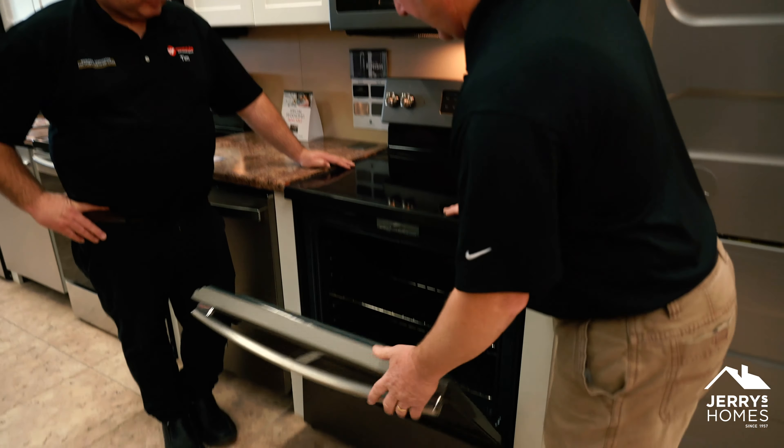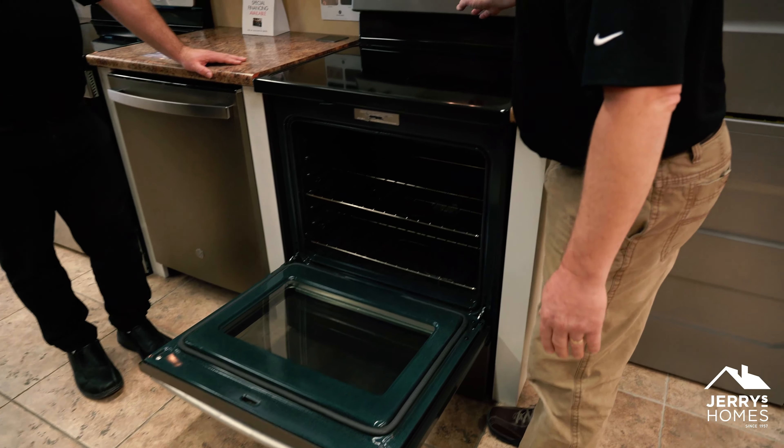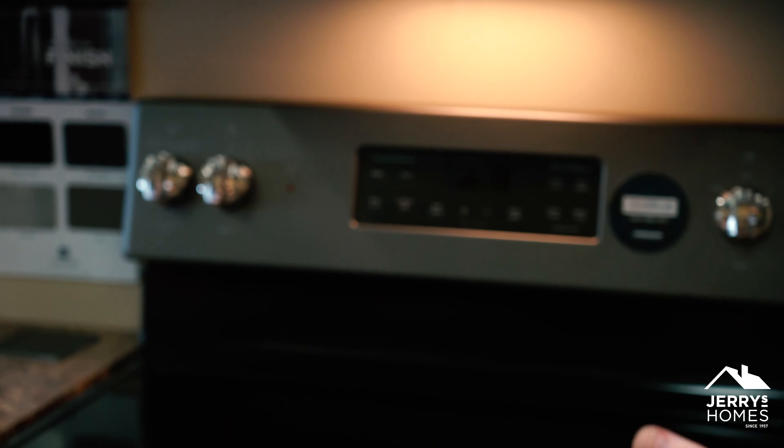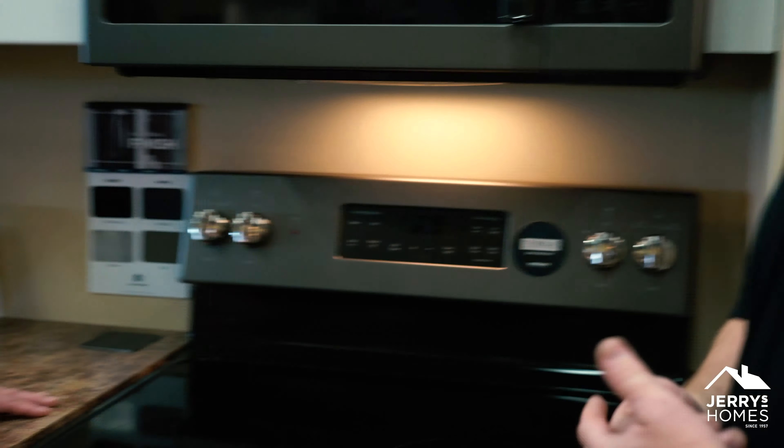On the inside, we have a self-cleaning mode right here — you just hit that and run it. Is that a good way to clean the inside of the oven? It's a great way to clean the inside.